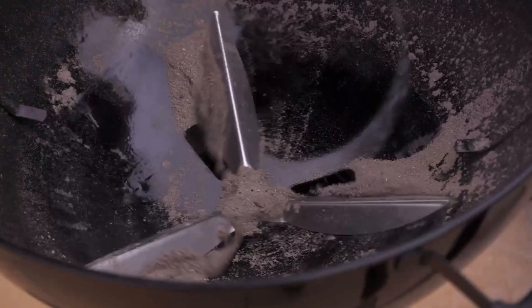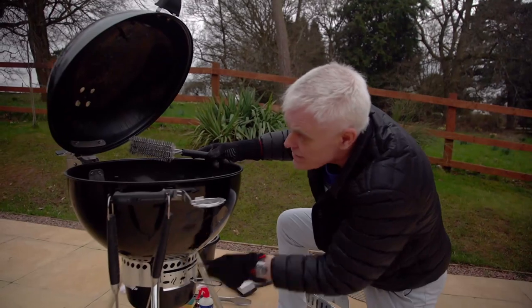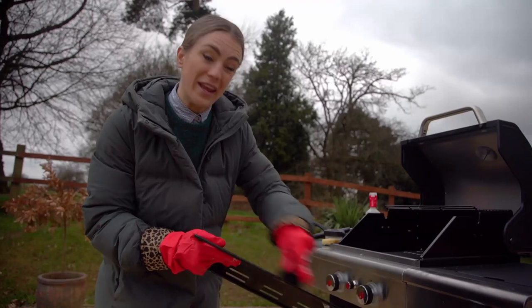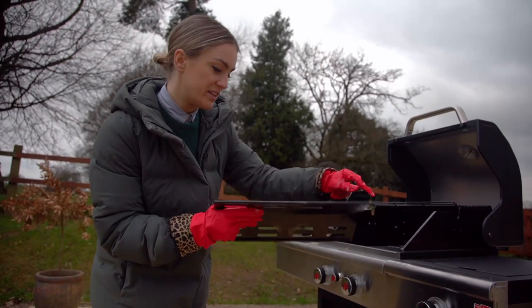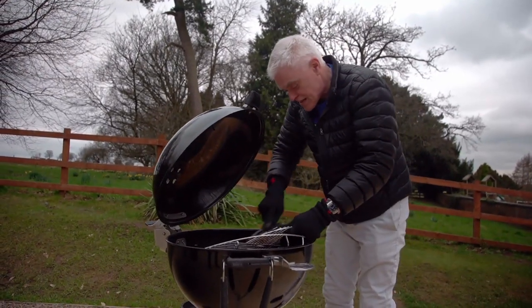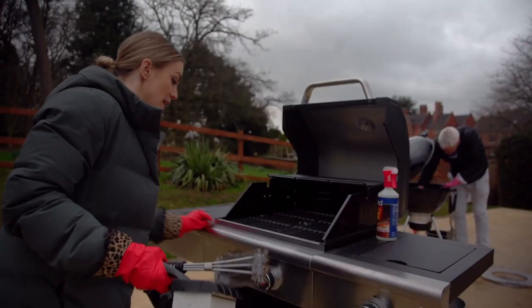While the Weber uses its one-touch cleaning system, the Landman's grease-proof ceramic coating makes it quite easy to clean and scrubs off very nicely. The stainless steel griddles are easy to clean with no fear of scratching. With a five-minute countdown underway, both hosts scrub away competitively.